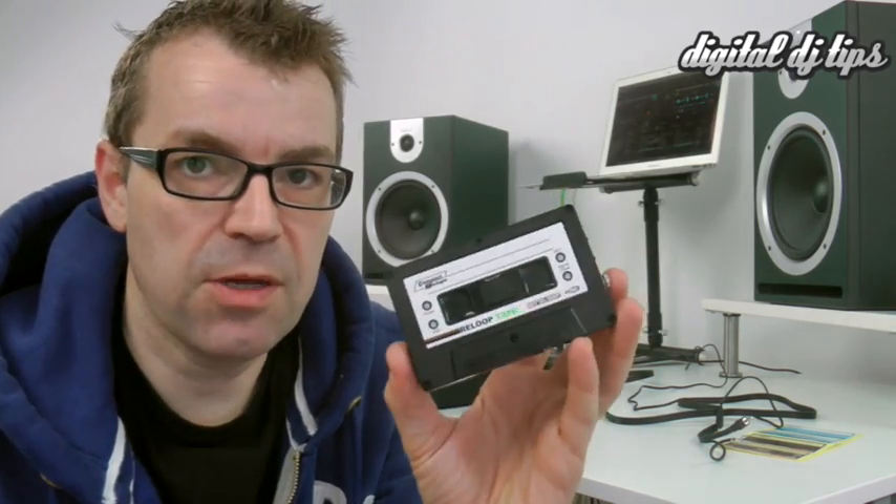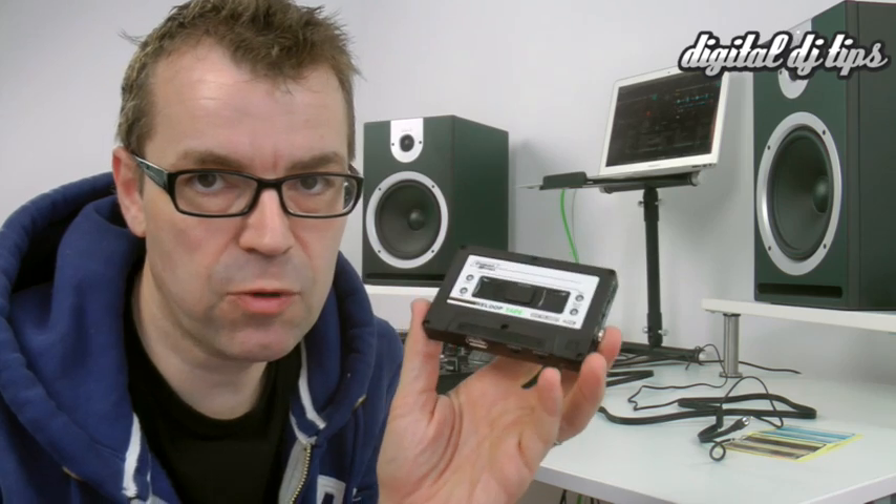So why would you want to use something like this, especially when your software already has a record button? Well, some software of course doesn't have a record button. If you've got LE software that came with a DJ controller, then maybe there's no record button on it.